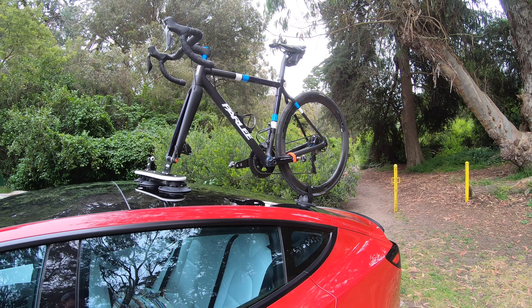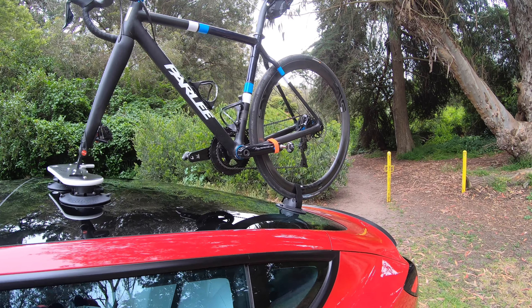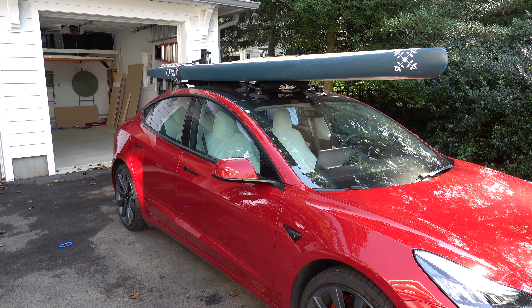As some of you might know, I'm a huge fan of the SeaSucker suction cup roof rack and other products. I had them on the Model 3 for both a road bike and paddle boards and it worked out really well. The problem is this car has the falcon wing doors, so I need to be more careful about where I put suction cups - both for pressure on the doors and hinges, and if they're in the wrong place and a door or the trunk gets opened, we're going to have a problem.